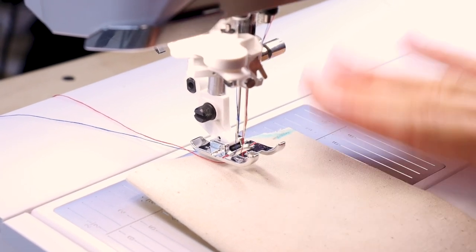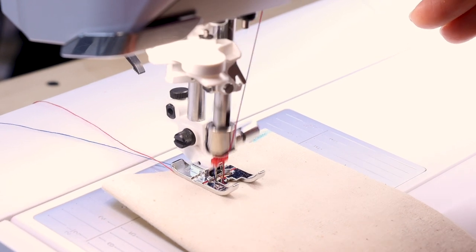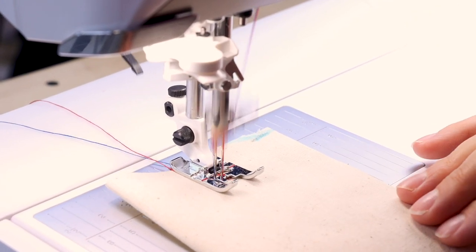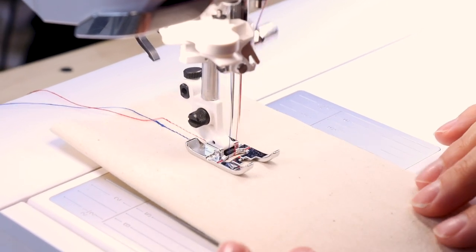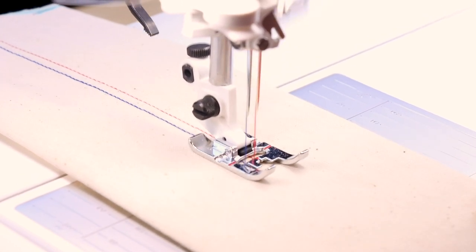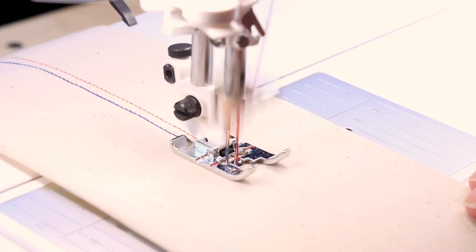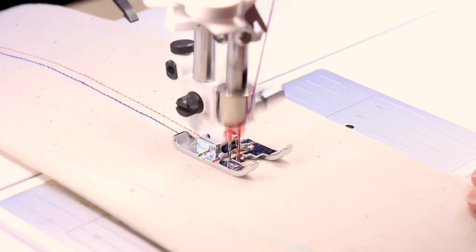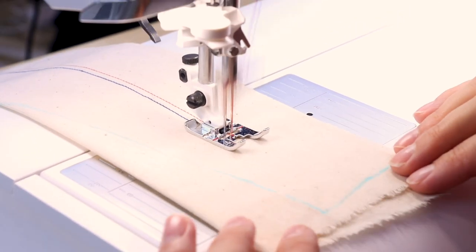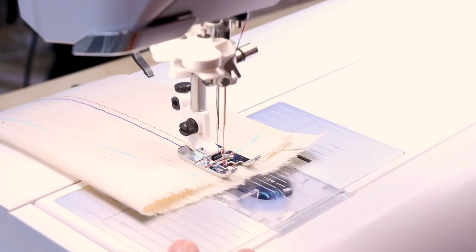Now that we have the needle on and the machine all threaded, let's give it a test run and see how it turns out. We're ready to start sewing and you just do everything normal — backstitch in the beginning like you normally would, continue, and when you get to the end, backstitch and cut.